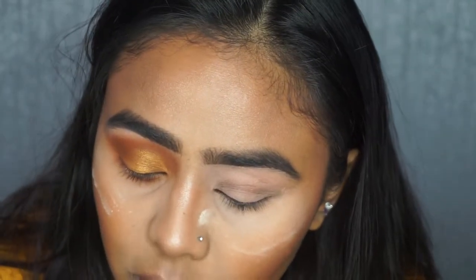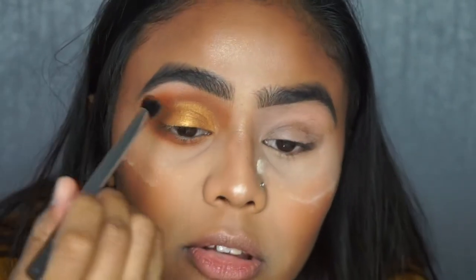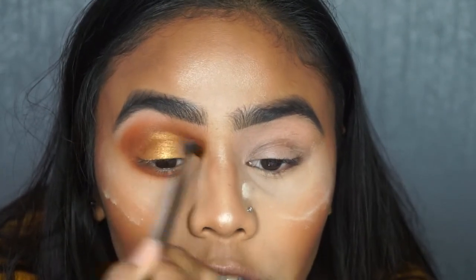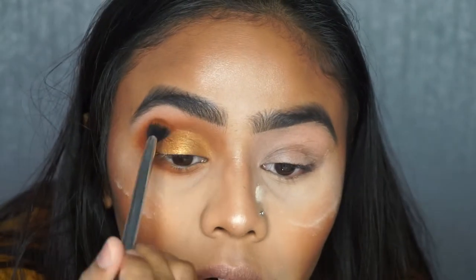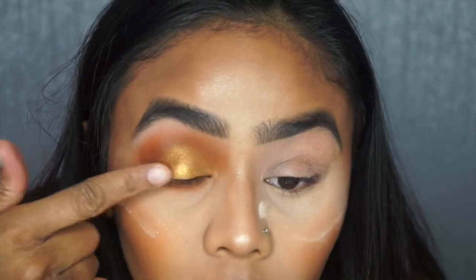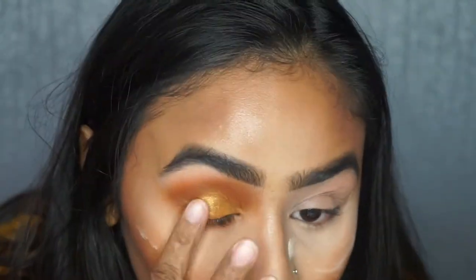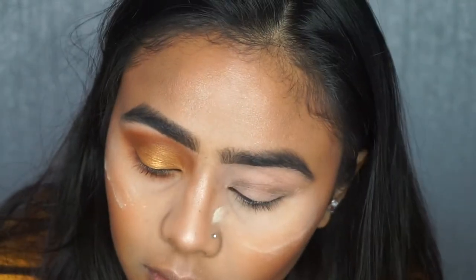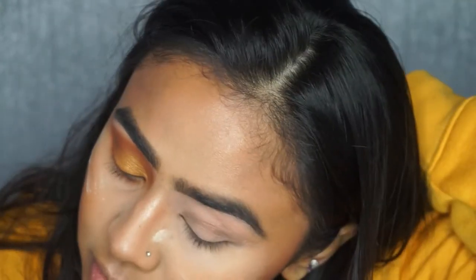I'll go back in with the first brush — nothing on it at all — and use the angled side down to blend that in further. Then I'll pick up a little bit on the brush to help it blend a bit more, and go back in with my finger to apply in the middle, because once you blend everything out the colors do tend to fade. Reapplying will bring back the intensity. Then back to my Makeup Geek brush.